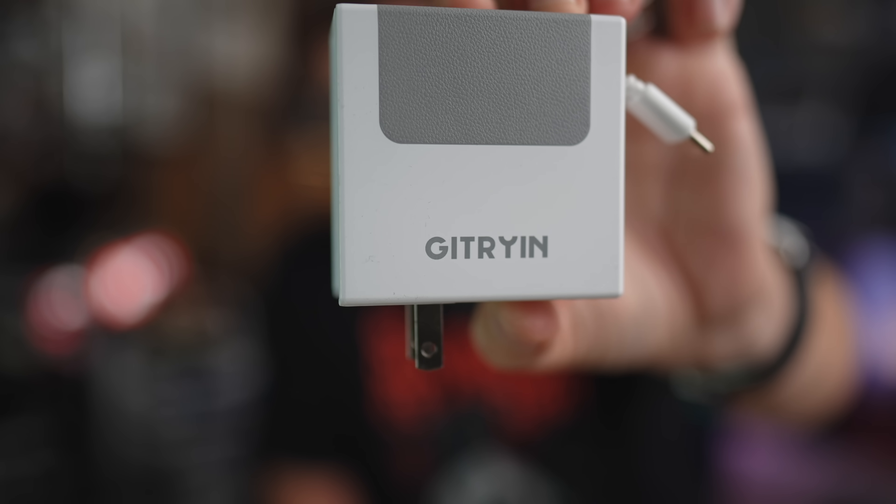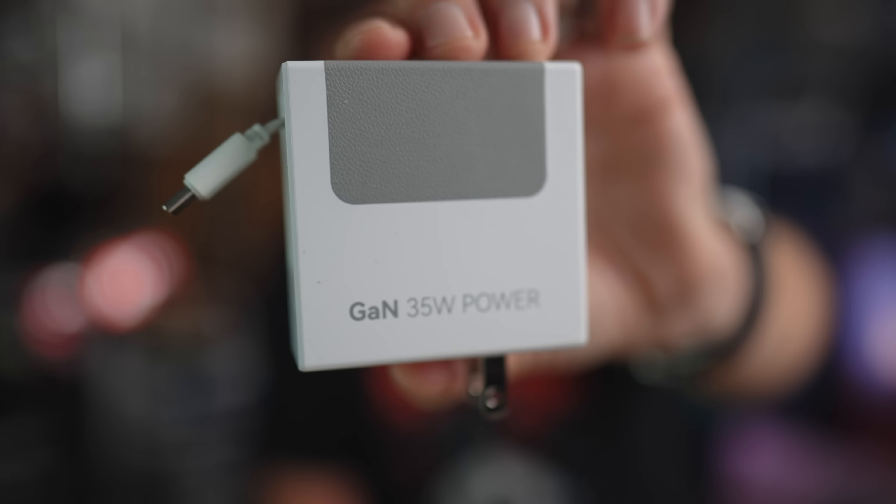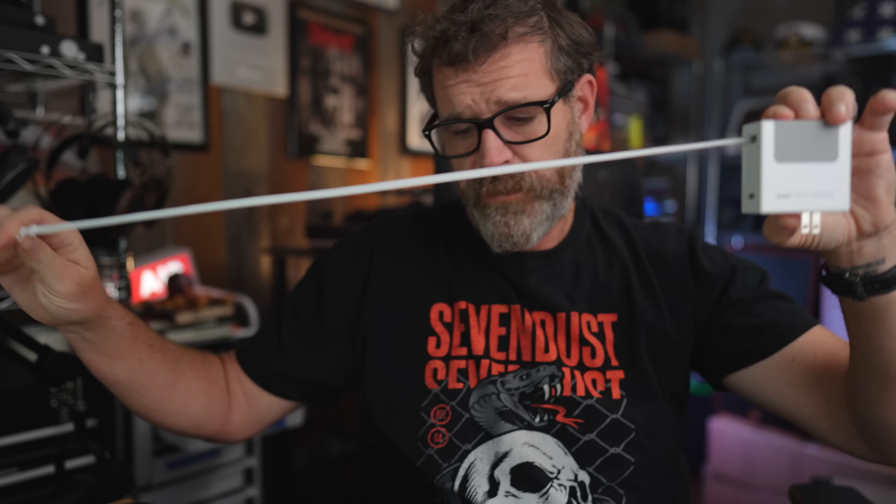Thanks to today's sponsor, Jytrian — you get a GAN 35-watt power charger with an extendable and retractable cord. These are really good, I've been using them a lot. Thanks so much for watching.